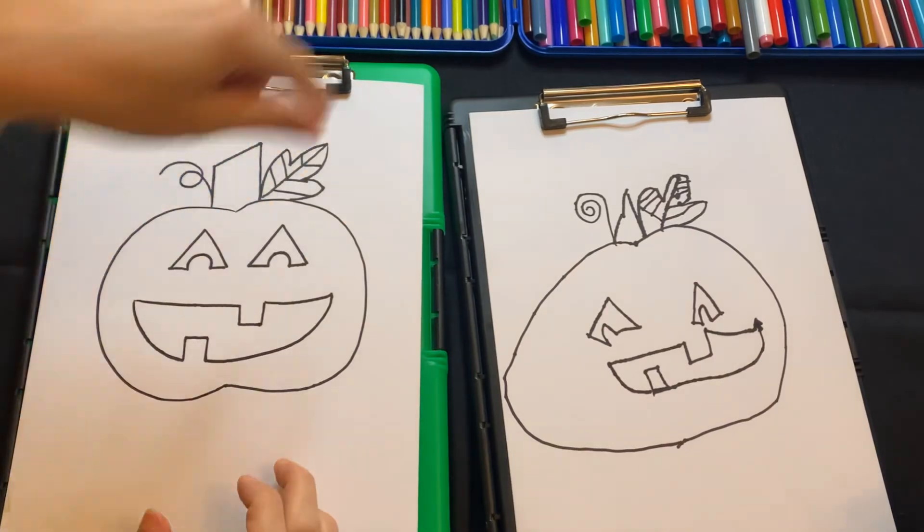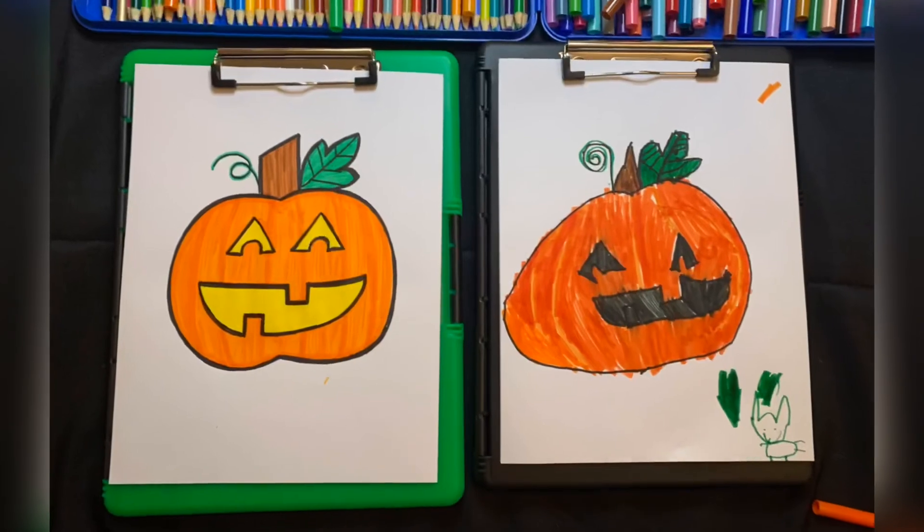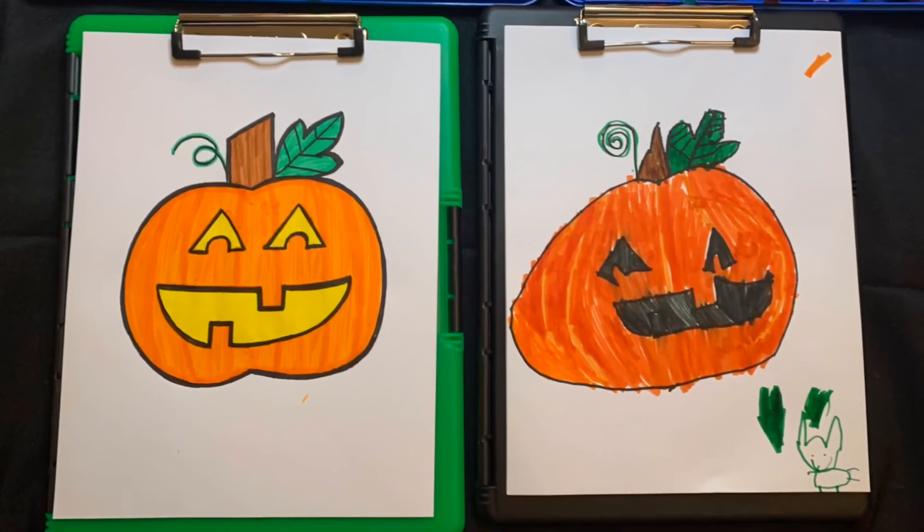Thanks for drawing with us! We really want to see pictures of your pumpkins because they all turn out so different and awesome, so send us pictures. Subscribe to our channel below, click the subscribe button, hit the notification button, and give us a big thumbs up!